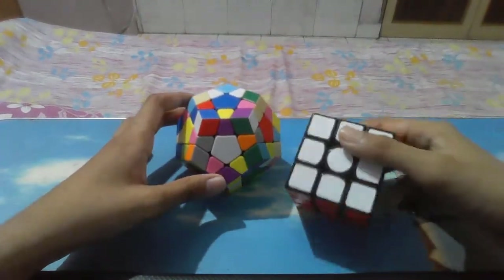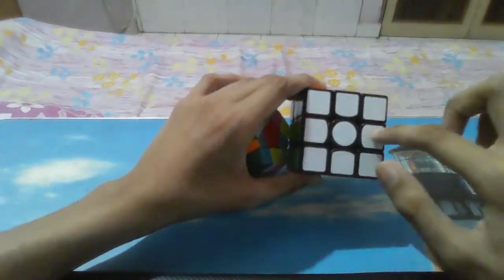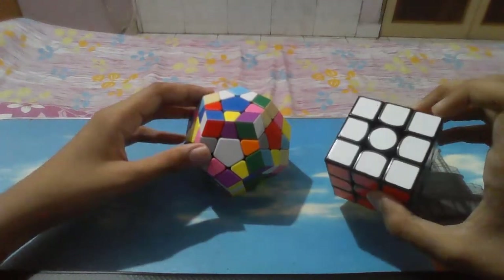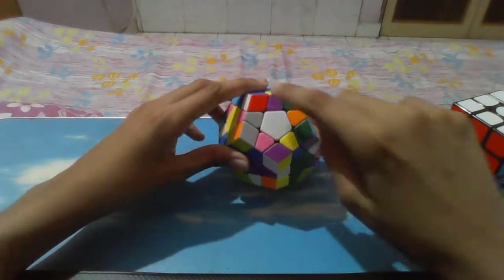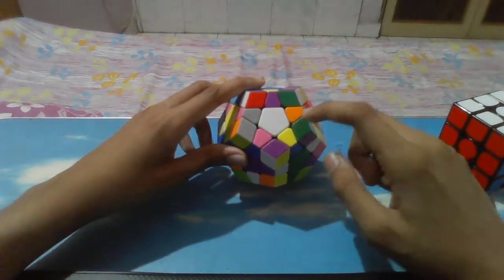Let's start. In 3x3, what you do first is the cross — a white cross or any color cross. I will be starting with white only. In Megaminx, similarly you have to do the star. I do the white star. You can see 1, 2, 3, 4, 5 — 5 edge pieces to make a star.